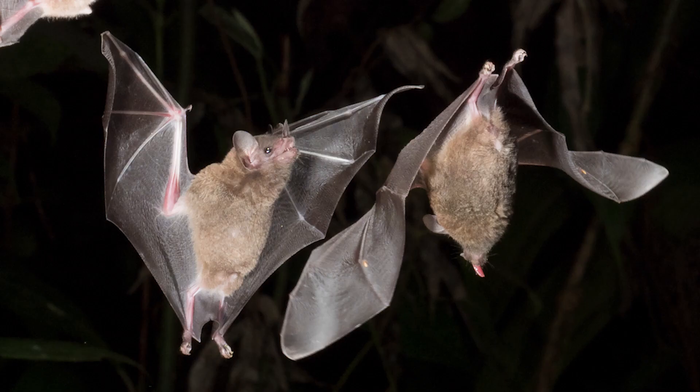Hi, I'm Joe McDonald and I'm here in northern Costa Rica at one of the lodges that we use on our photo tour. Tonight we're going to be photographing bats — nectar feeding bats.